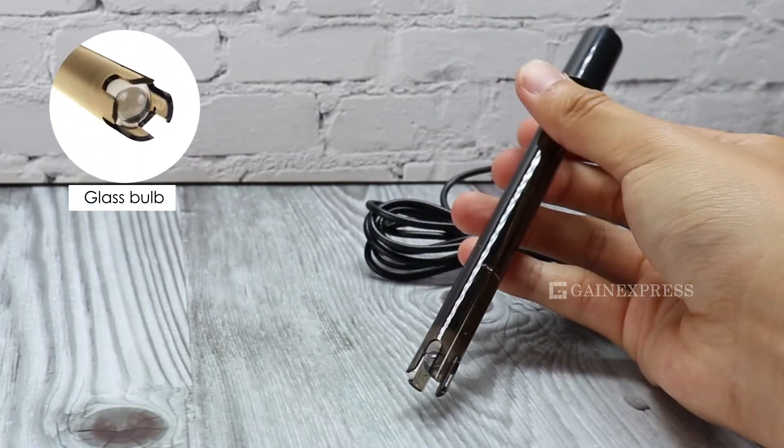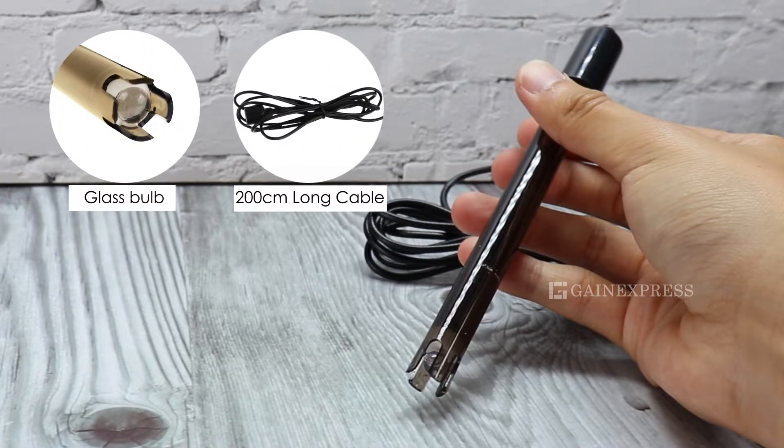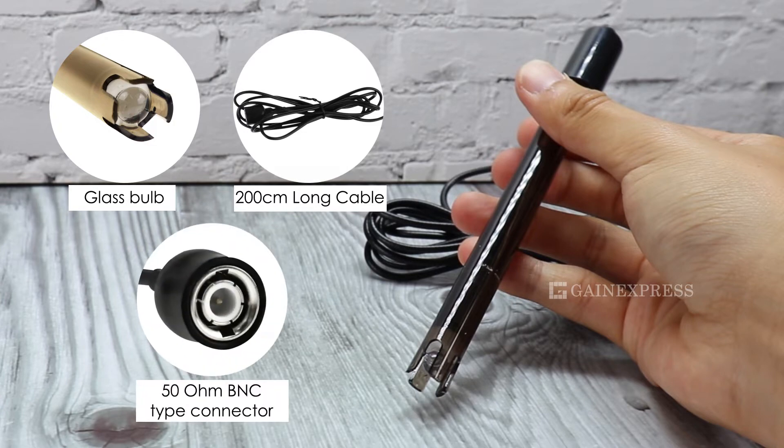This meter is made of a glass bulb, has a 200 cm cable, and BNC type connector.